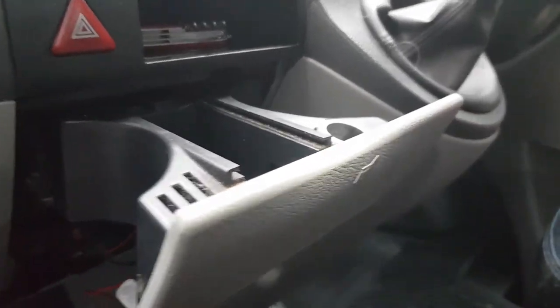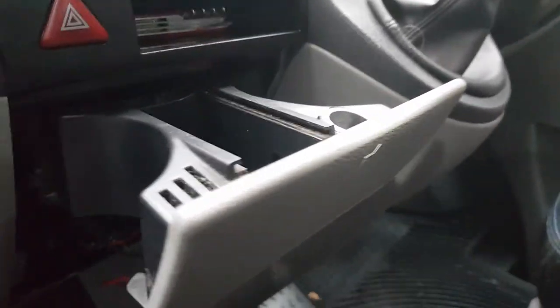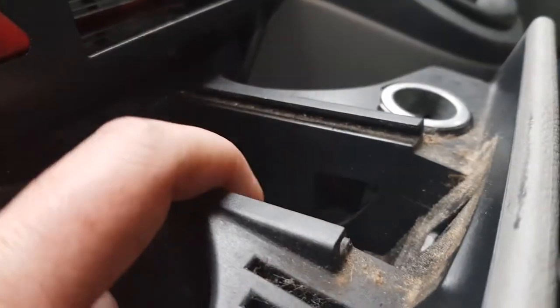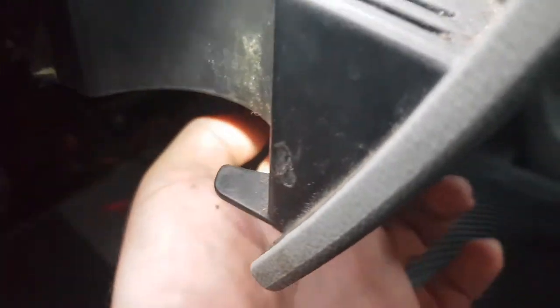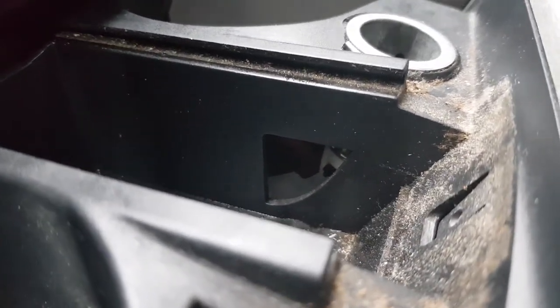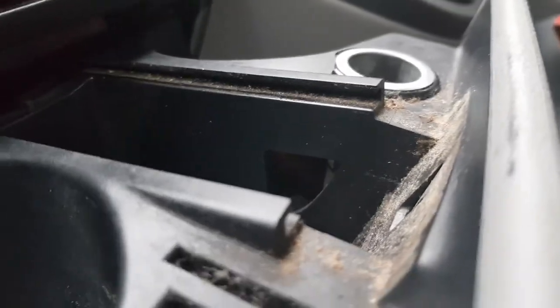So how to install a USB to any Transporter, really. This is a T5. You'll see I've taken the cigarette ashtray thing out. There's a red and a brown in there. Red is live all the time and the brown is earth.